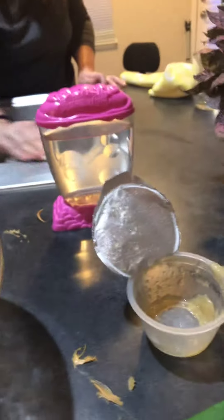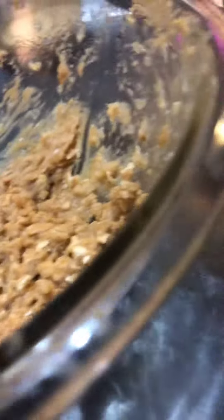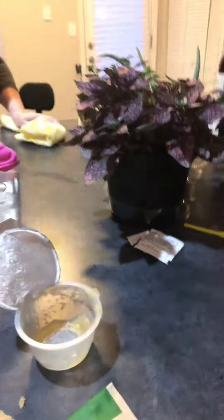The ingredients are peanut butter, oats, and — drumroll — applesauce! Cinnamon applesauce. Yeah, cinnamon applesauce, and it tastes really good!